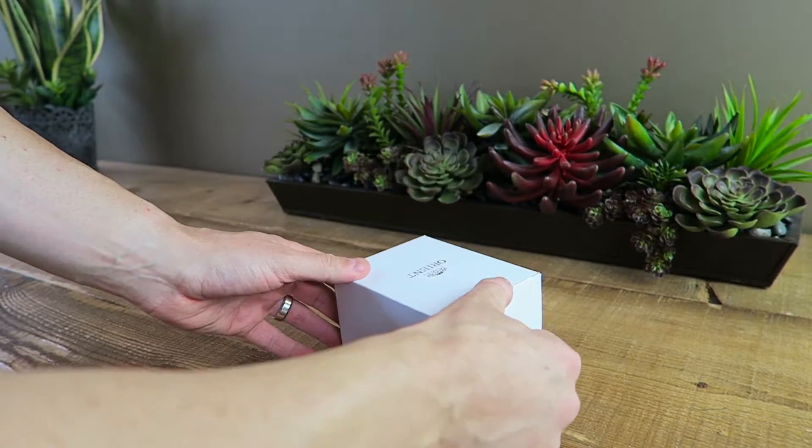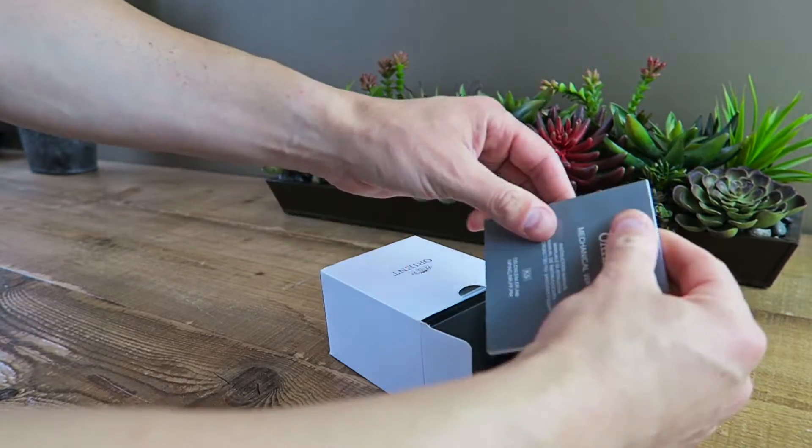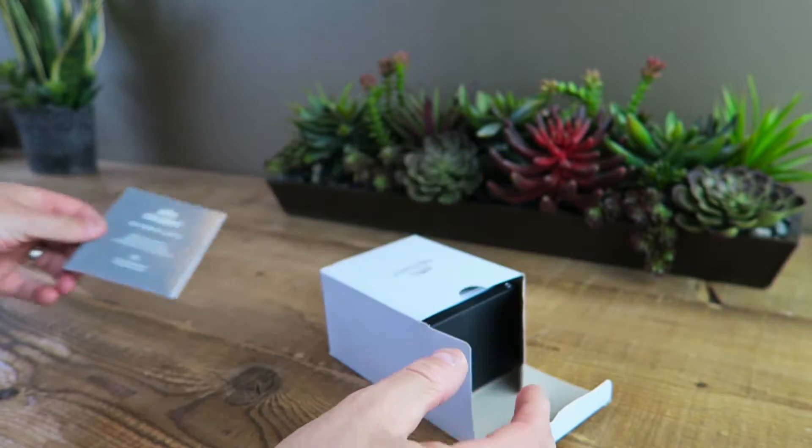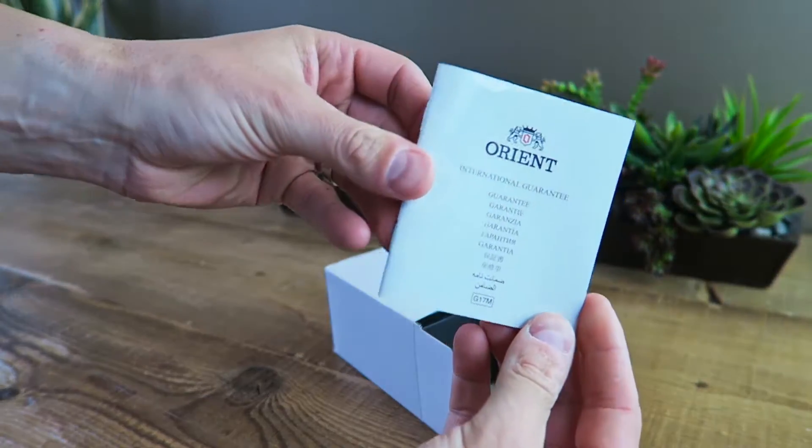This is the first generation of this watch and they have changed it since and put a new movement in. The particular one we're looking at does not have a hacking second hand and it's not self-winding. So if you do purchase one of these brand new, you are going to get those functions as they have replaced the movement.